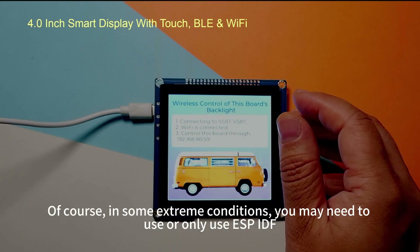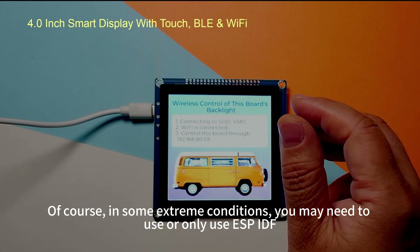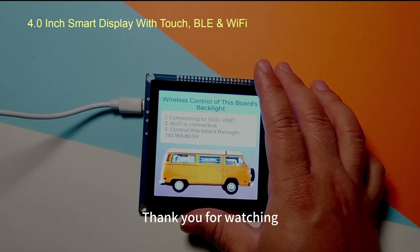In some extreme conditions, you may need to use ESP-IDF exclusively. Okay, this video ends here. Thank you for watching.